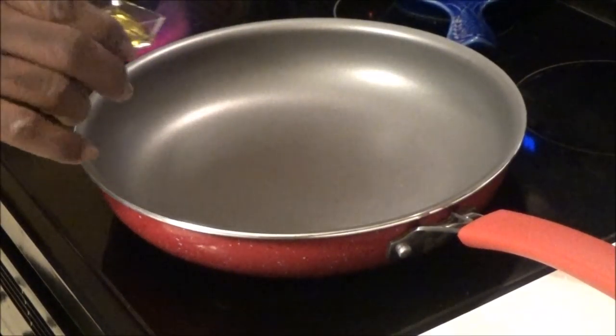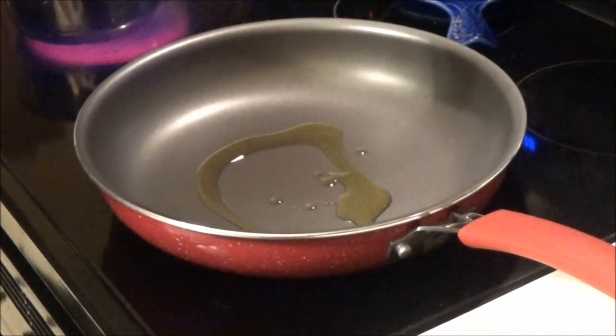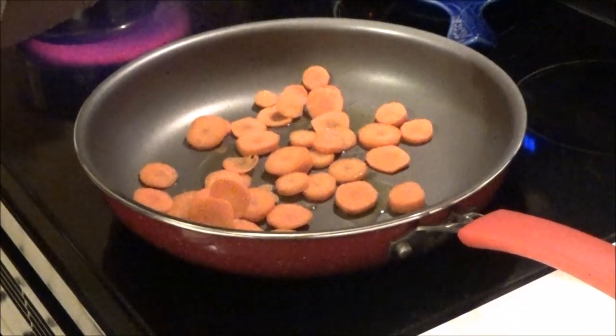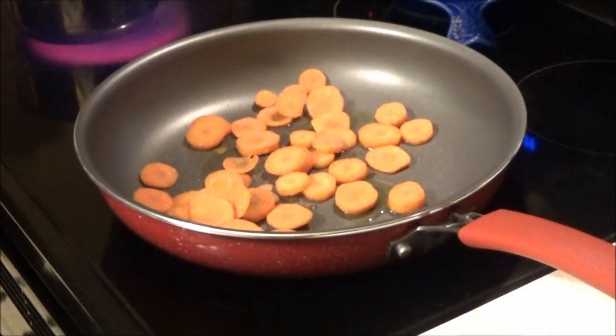While the farro is cooking, we're going to go ahead and cook our vegetables. We're going to drizzle 2 teaspoons of olive oil, add our carrots, and season them with some salt and pepper. We're going to cook these 2 to 3 minutes or until they're slightly softened.